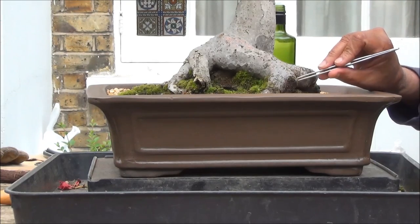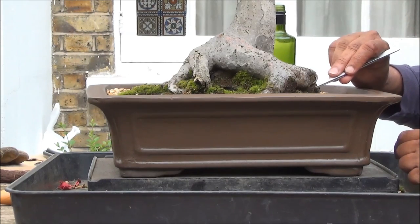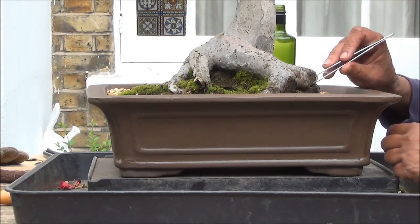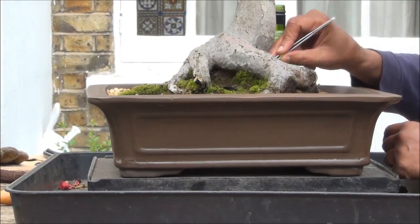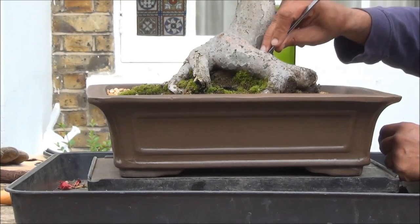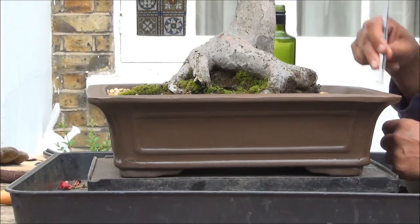Moss tends to climb over the trunk, which is not good for the tree because the moss is constantly damp. It keeps the bark damp and eventually the bark will rot and the tree will die. I have today removed a lot of moss from this tree, which was around the trunk basically at the base, and it creeps up if unchecked.